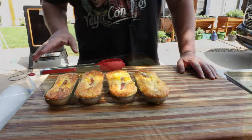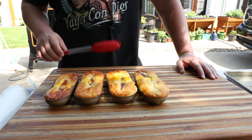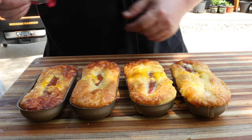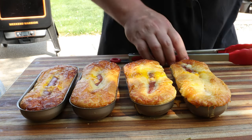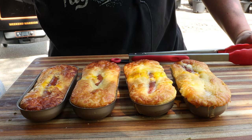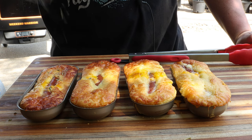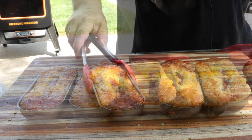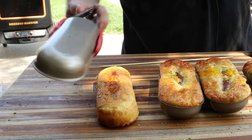That took about 30 to almost 35 minutes to get to this point — just an FYI. They look awesome. We're going to give them a little bit of dried parsley — looks like that's what they were using in the video.